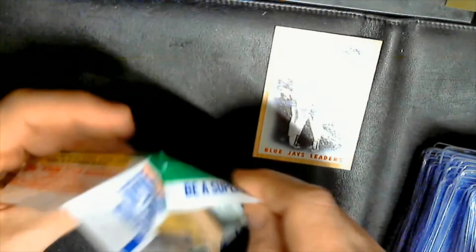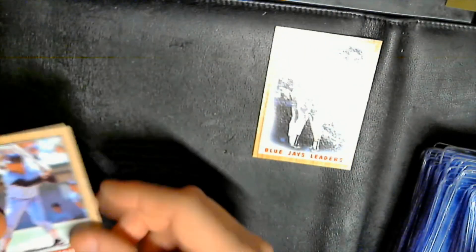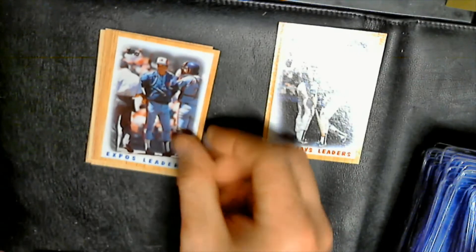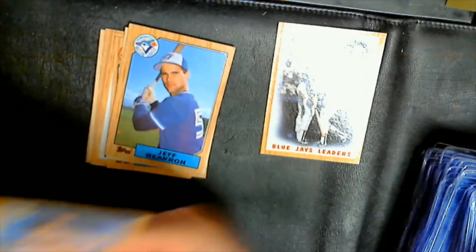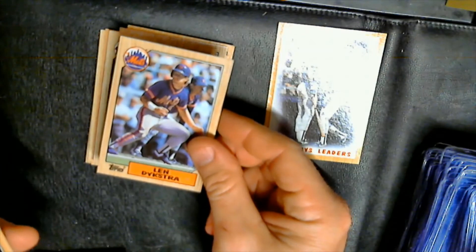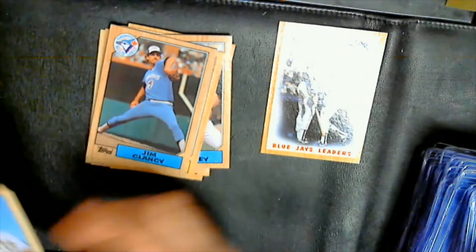Pack four: Richard Gedman, Luis Aguayo, Ken Phelps, Bob McClure, Expos leaders, Tony Walker, Chuck Leibrandt, Jeff Hearn, Mark Davis, Shawon Dunston — pull him — Tim Conroy, Steve Boros, Lenny Dykstra early card, Bob Kearney, Dale's fame, Jim Clancy, and Benny DiStefano.